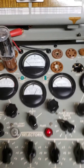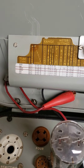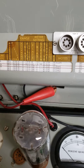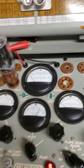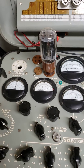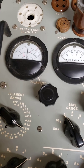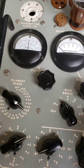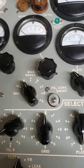You have the nice roll chart up here, which shows you — for instance, I have the 5R4GY in there right now. You simply set it to exactly those settings there, and the roll chart works nicely. I've got a 5R4GY in there, and first I set the filament voltage to 5 volts, which is very exact. You can switch it here and get it right on with the knob there.